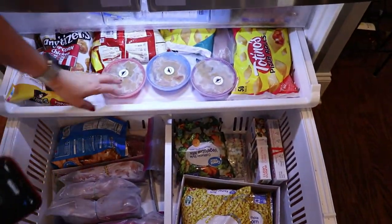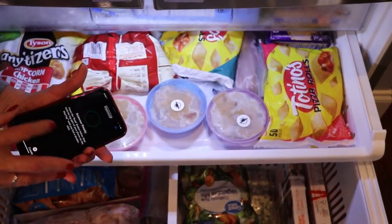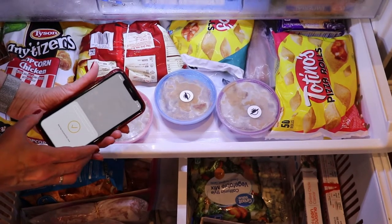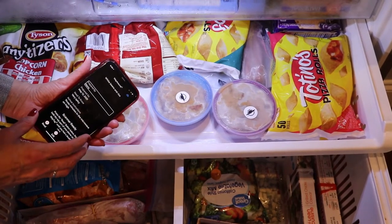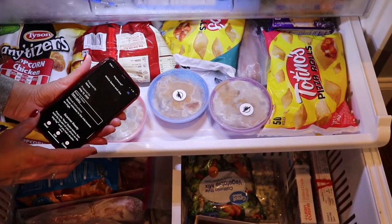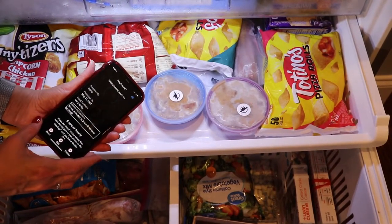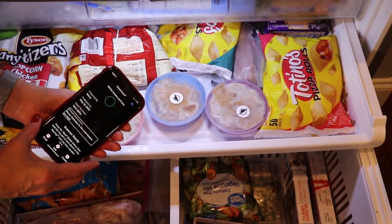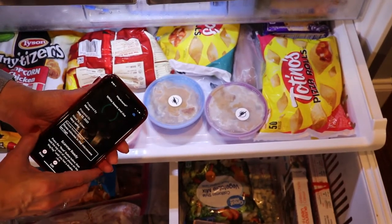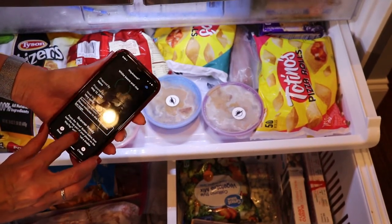WayAround is perfect for batch cooking because when somebody prepares food for you, there's a lot of information you'll want to put on your tag. For example, a tag read: 'white beans and rice, prepared by Nana, prepared on May 12th 2021, need to know: very spicy, instructions: three minutes in the microwave on high.' These are custom details I created on this tag — that's a lot of information — but WayAround makes it really easy to copy tags.